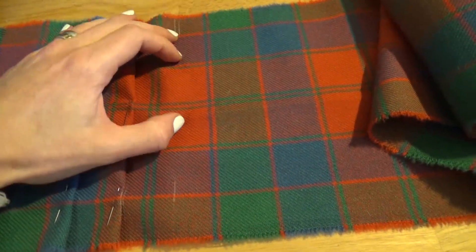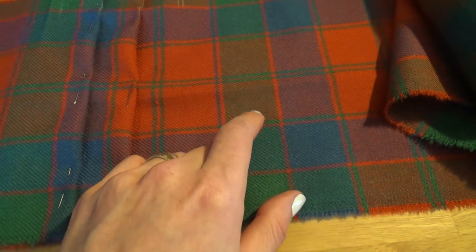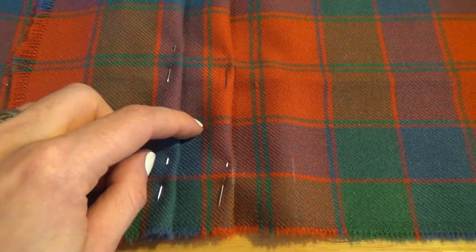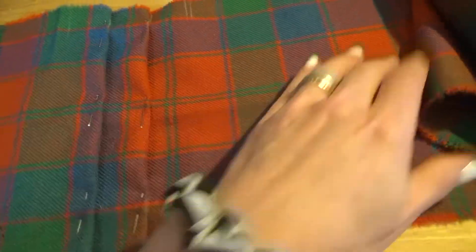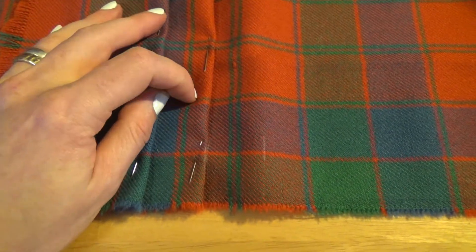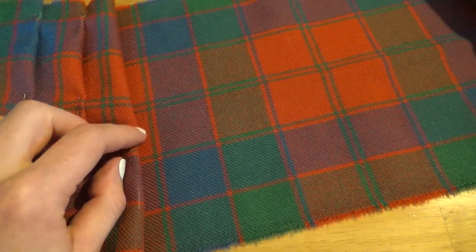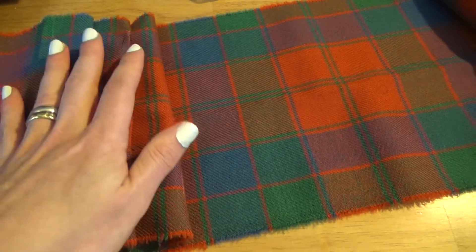I thought I'd practice pleating on this extra fabric to try to repeat the set. The pattern goes green, blue with a red stripe in the middle — green, blue with red stripe in the middle. This blue field is made up by two pleats, then it goes red stripe, green stripe, red field. I have that repeated right here. Next I'm going to fold this over so it'll be red field, green stripe, red stripe, then blue field.